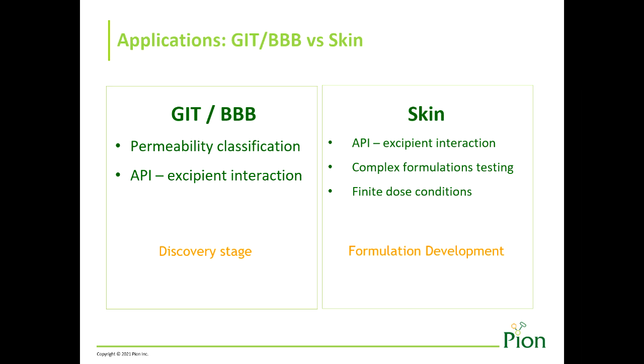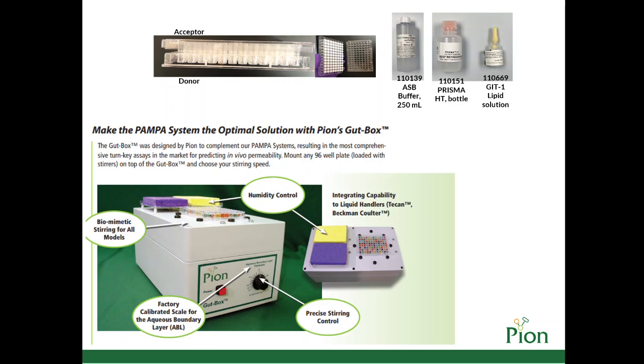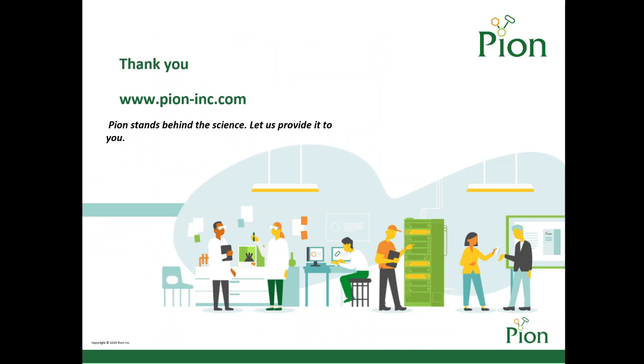In addition to PAMPA kits, Pion also offers the gut box, which provides stirring that can mimic the hydrodynamics for various biomimetic models. Our 96-well PAMPA plates include pre-loaded stir bars, which allows the gut box to extend the permeability response for an additional order of magnitude, allowing more accurate biological membrane permeability predictions. The stirring plays a vital role in formulation development as it provides efficient agitation of the receiver solution without disturbing the membrane.